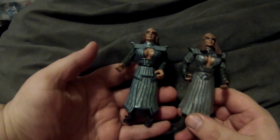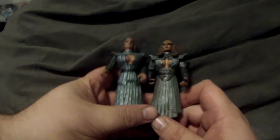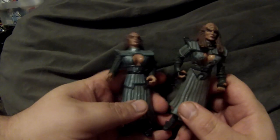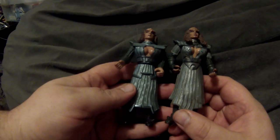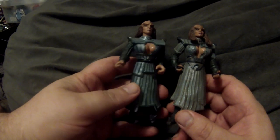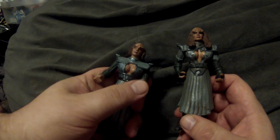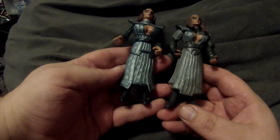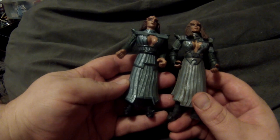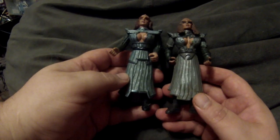Then we get Lursa and B'Etor from Star Trek Generations specifically, though they had appeared in Next Generation two or three times and also in Deep Space Nine. They were made as the secondary villains alongside Soran in Star Trek Generations, and they were also some of the only Klingons we ever saw wearing skirts, which was kind of a nice change.